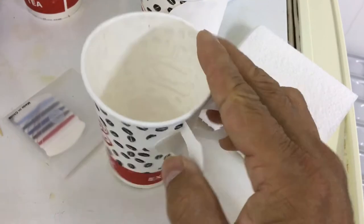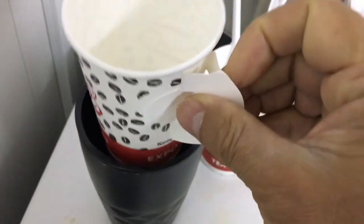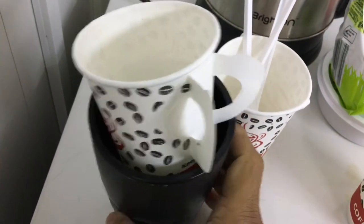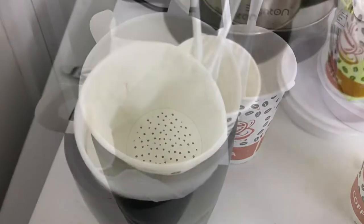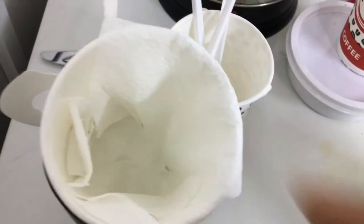Now let me open the cup holder — we need to place it over here. It needs to be elevated, so the goal is to keep the cup as high as possible. It's perforated beautifully. Just put one or two napkins around here — don't put too many.